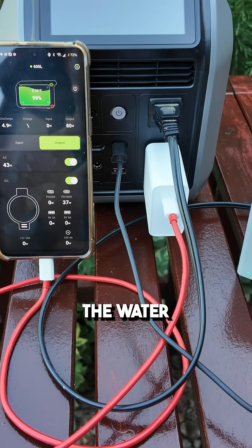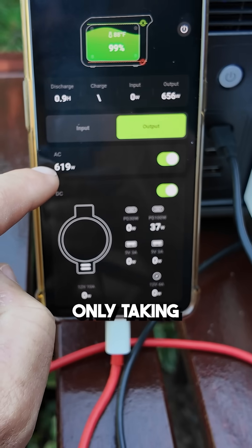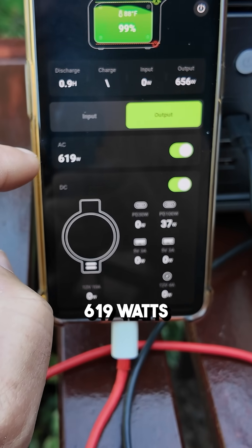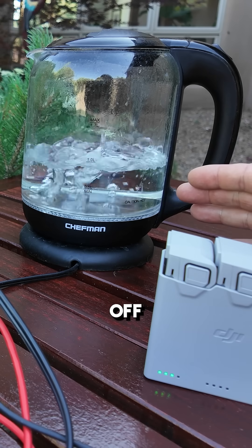So just plugging in the water kettle there and we'll go ahead and hit power on — it's only taking 619 watts total from the AC. The kettle just clicked off.